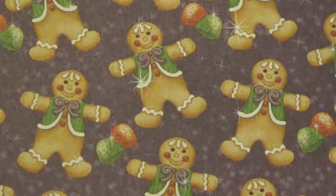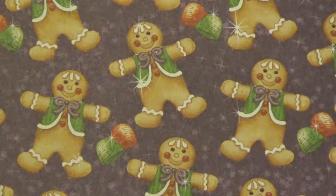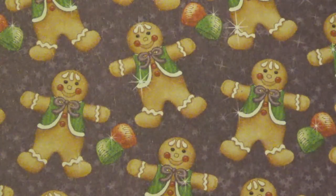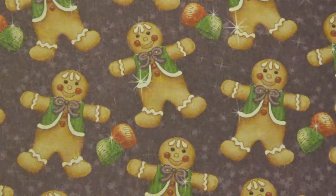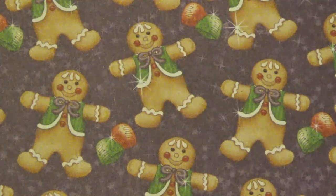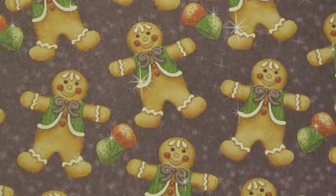Hi, Debbie here and welcome to my channel and the Gingerbread Christmas collaboration hosted by Jamie, who is Poet Spice here on YouTube. We will be posting our Christmas projects every Monday at 10 a.m. Eastern Standard Time during the month of September 2020. All the links to the participants will be in the description box below, so be sure to visit them all.